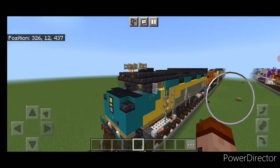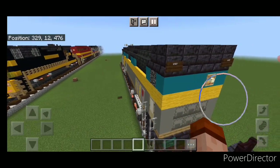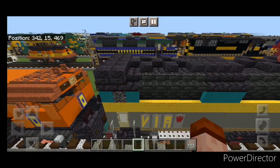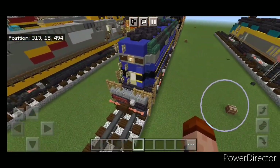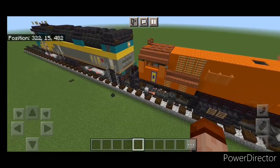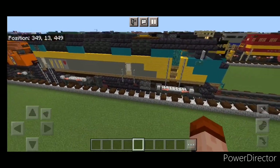Hello Rail fans and welcome to French Fry Trains. Today we're going to be building this Via Rail F40PH-2D locomotive, and this one is different than other variations on the F40PH. The normal one has the angled back and the back porch, but on this one the back comes right to the end with no porch, and it's also flat on the back.